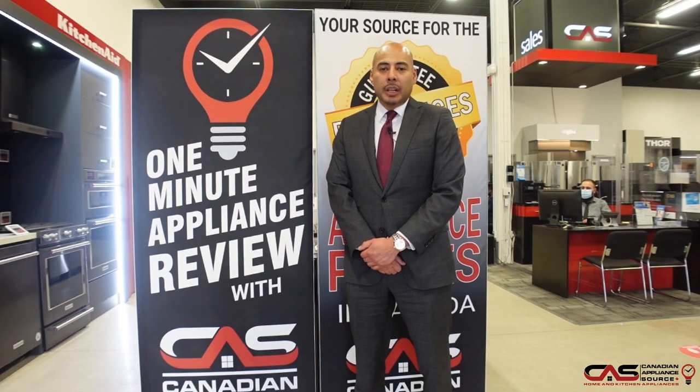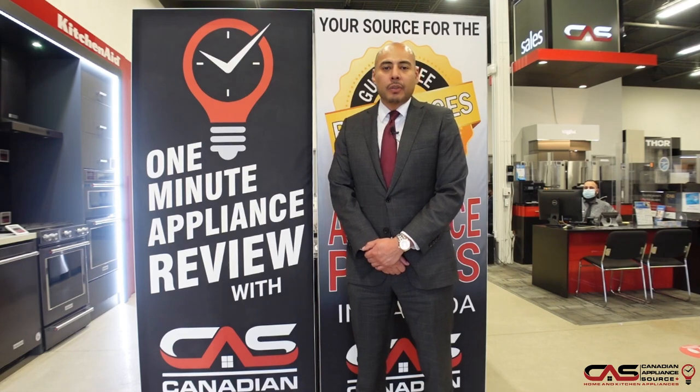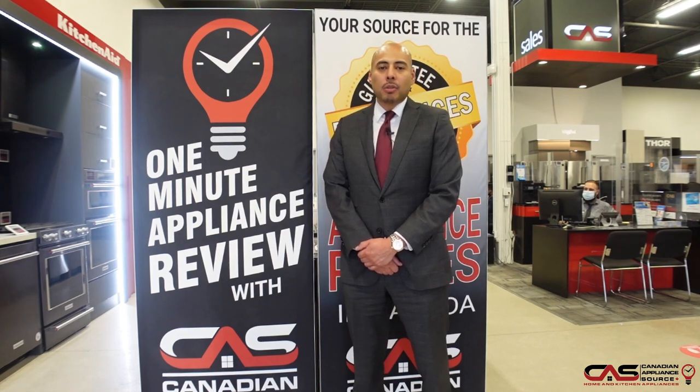For more information on this model or any others, please contact our sales line or visit our website at CanadianApplianceSource.ca.